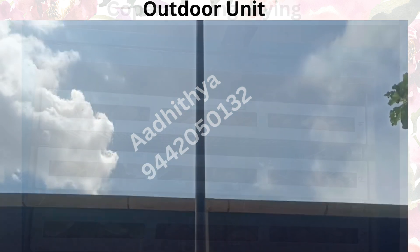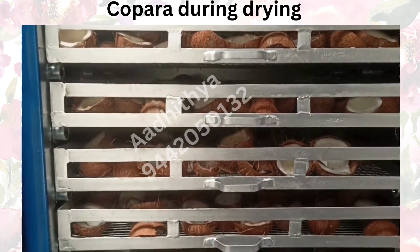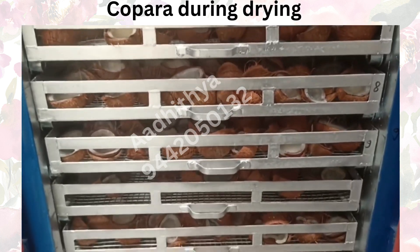Fresh air is heated up through a heat exchanger and circulated into the indoor unit using a blower. This fresh hot air circulation ensures that the dried coconut retains its natural, smoke-free aroma.